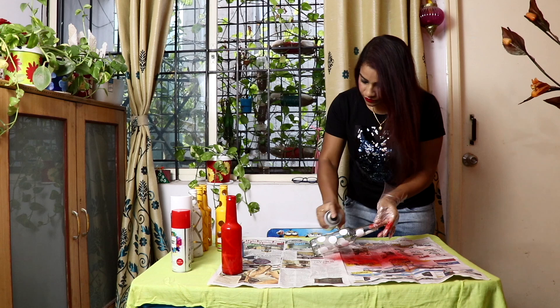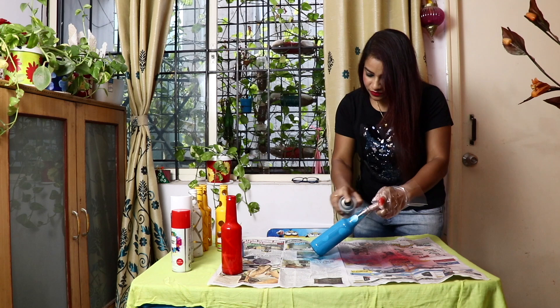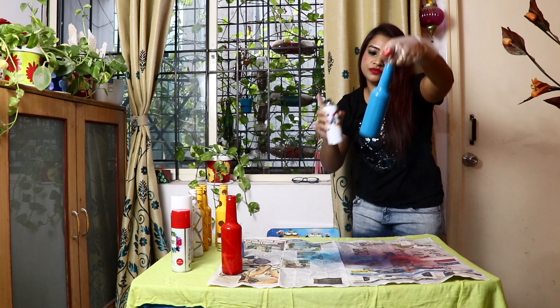I'll take the next bottle and I'll be using blue spray color. Okay, it's done. This also needs to dry very nicely.